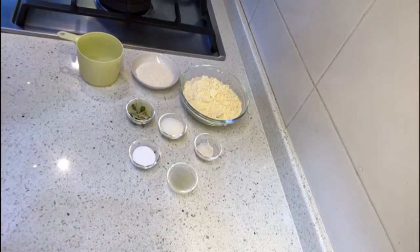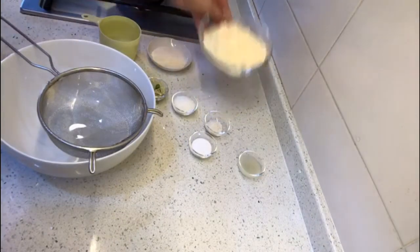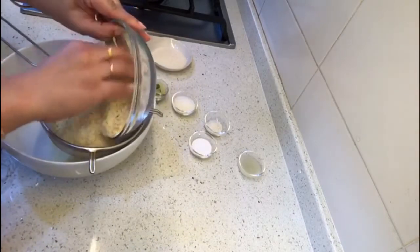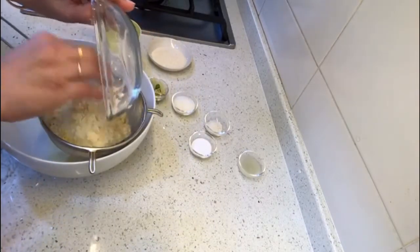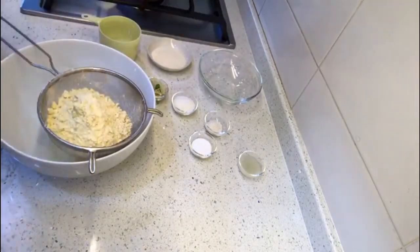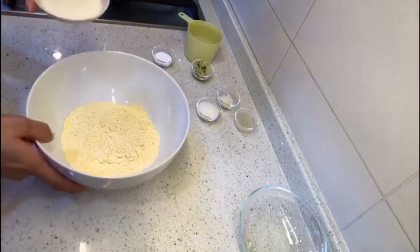We will also be giving a tempering to it, but those ingredients I'll tell you later. So let's make a batter first. It's always good to sieve the gram flour so that it doesn't form any lumps — always sieve your gram flour before making dhokla. So our gram flour is sieved now.